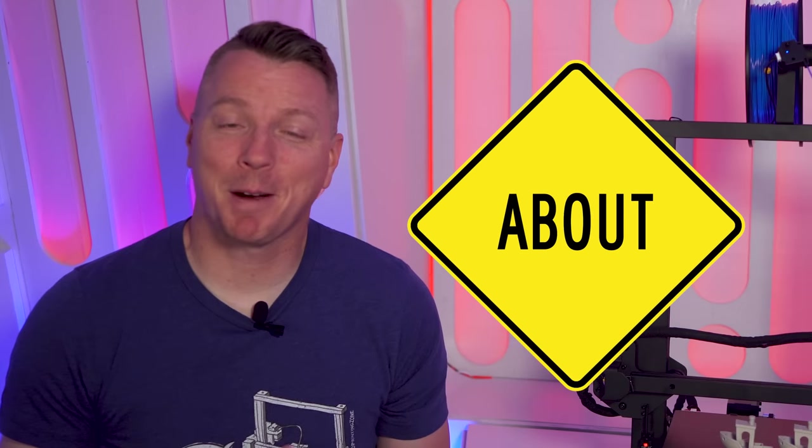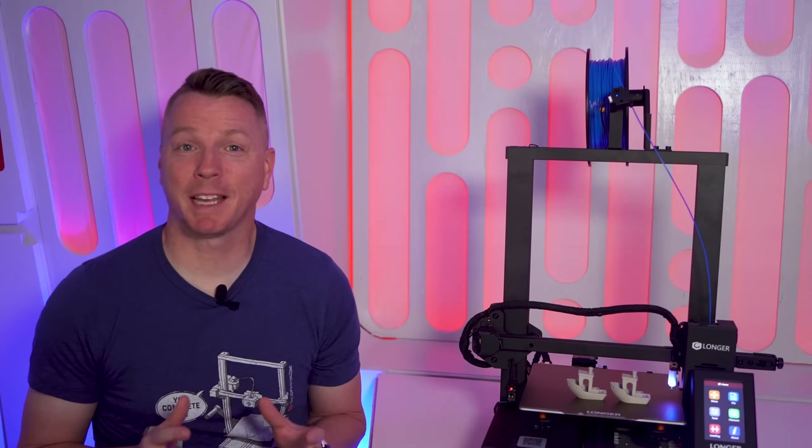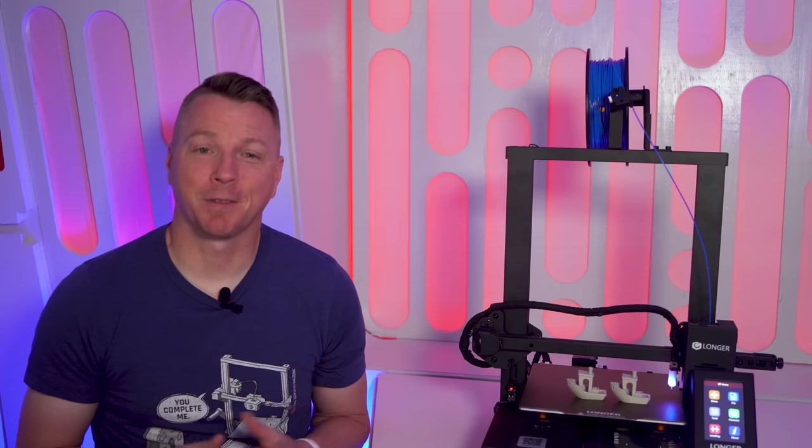If you're new to 3D printing or thinking about getting into it, this is the Ultimate Beginner's Guide, the 3D Printing 101 course. You might want to get your notebook ready because we're going to be taking you from unboxing to getting ideal prints during the course of this video.